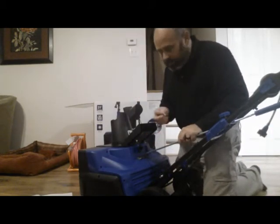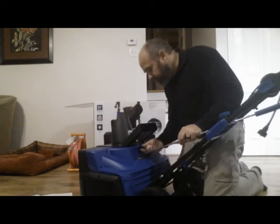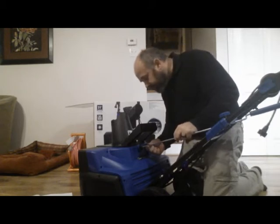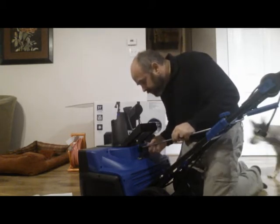There was a little trick — I turned the chute so that I could more easily put the cotter pin in.